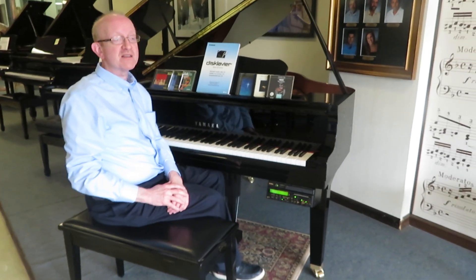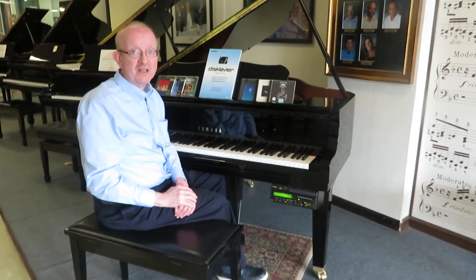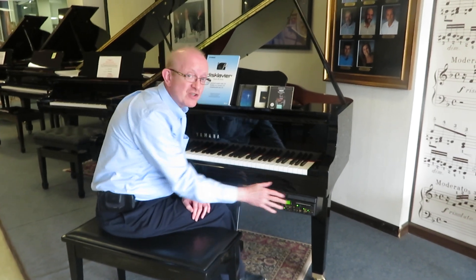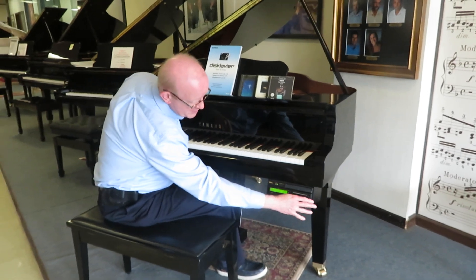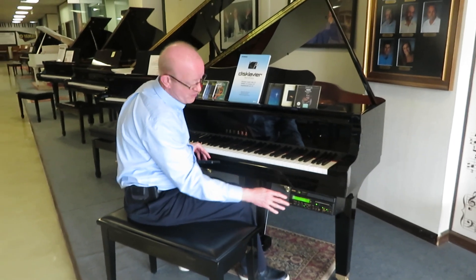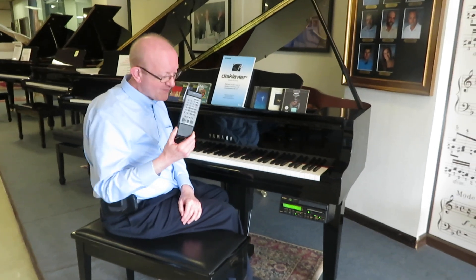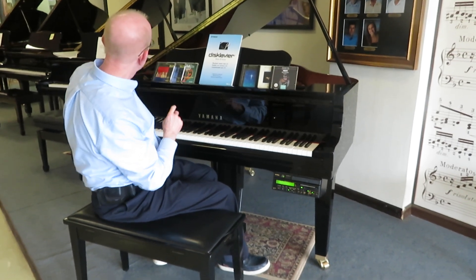Now this particular one is a playback unit — it only plays back. It doesn't do recording and all that. There are options out there for that type of thing, but this one is just the playback unit. It has all of these controls that you can see on the box here that controls it. It also works with a remote control if you want to just sit back in your chair and push the buttons that way.